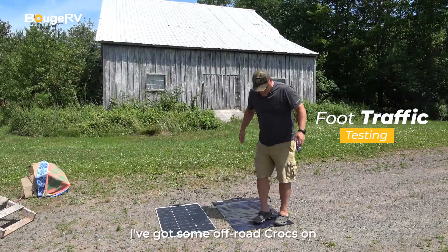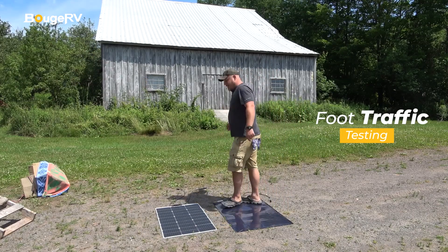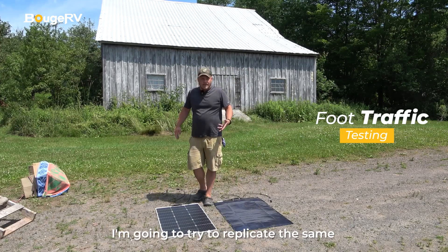First test — I've got some off-road Crocs on. I'm doing some walking. Now I'm already cringing a little bit, but with the silicone style panel I'm going to try to replicate the same.